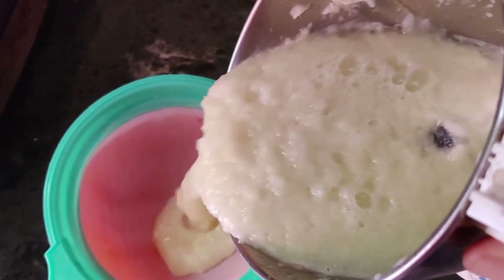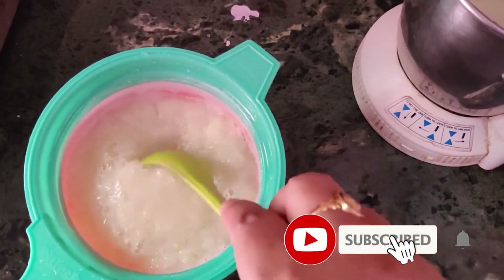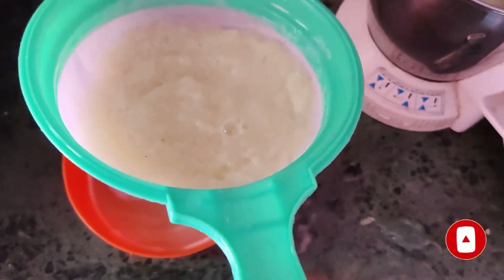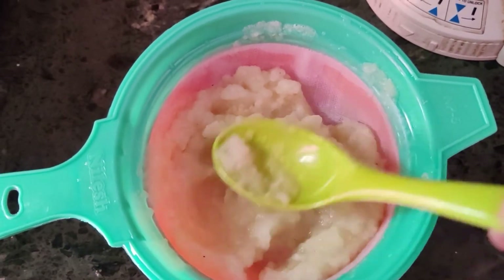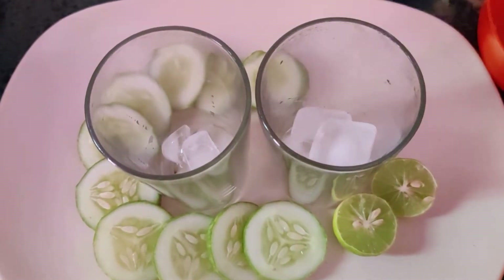Mix it and blend. I am using my strainer to remove all the seeds. I can see lots of seeds. I am pouring the blended juice into a glass.